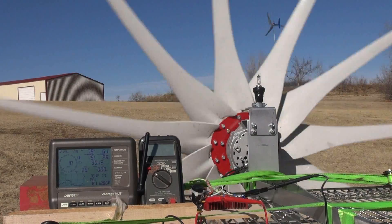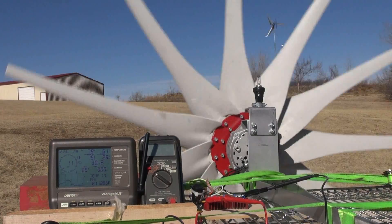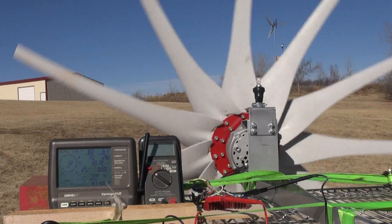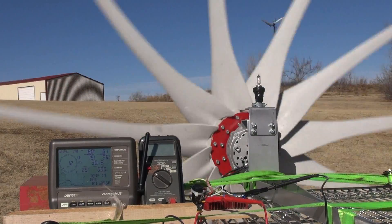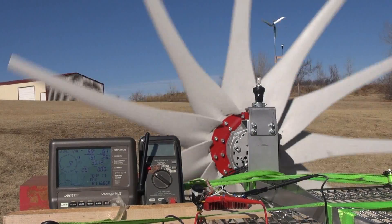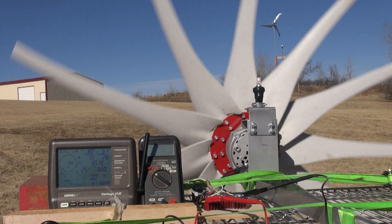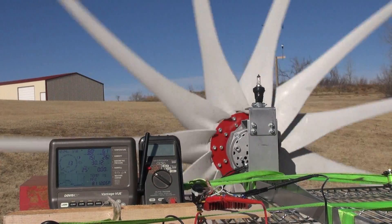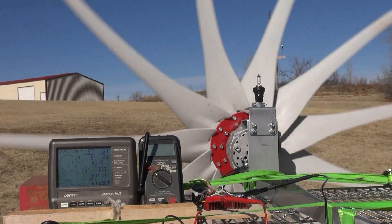Since our wind speeds have increased — we were at 11 miles an hour just a little bit ago and didn't have as sustained winds as we have now — I'm going to go ahead and pull these Missouri Wind and Solar blades off again and put back on the Thermodyne to see what happens. I'm going to pause the camera now.